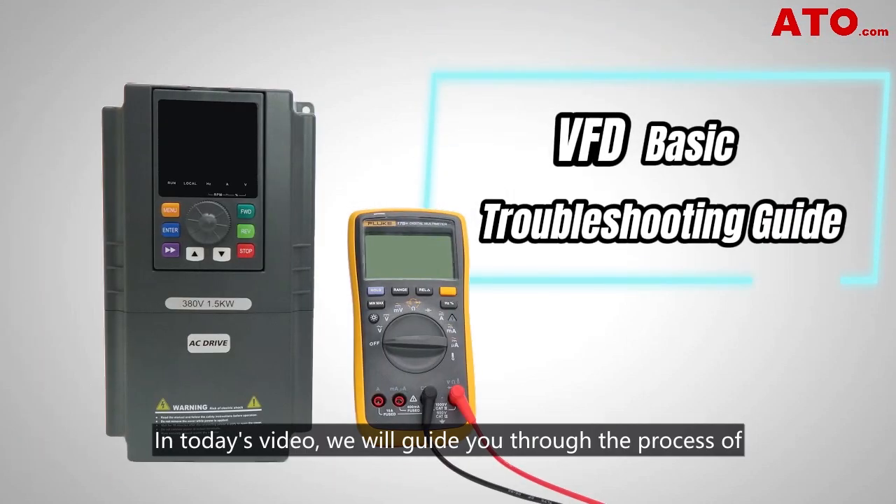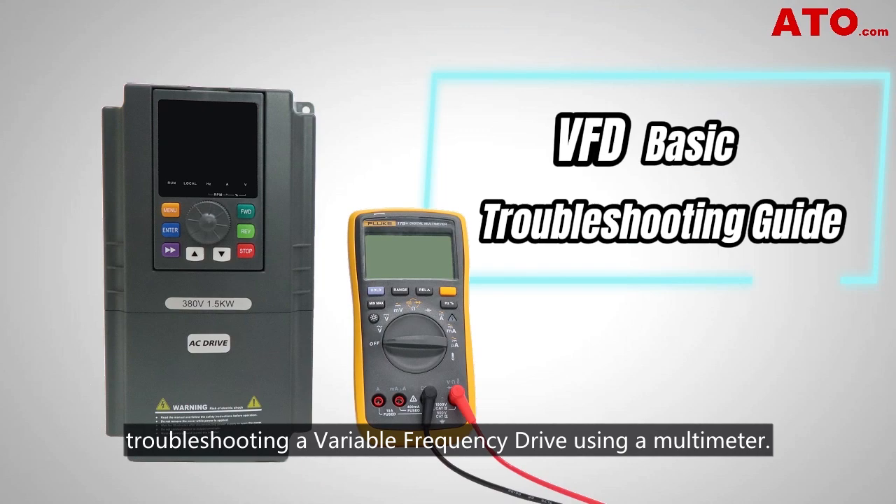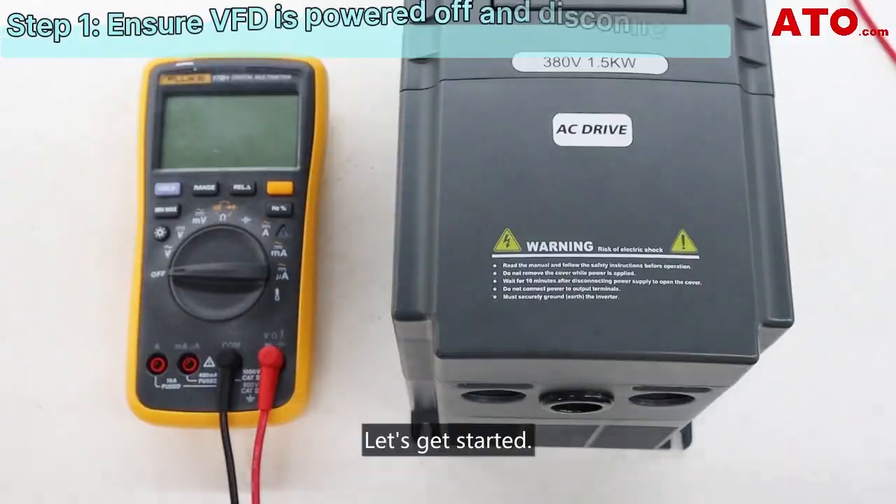Welcome to the ATO channel. In today's video, we'll guide you through the process of troubleshooting a variable frequency drive using a motor meter. Let's get started.